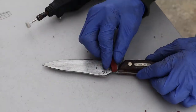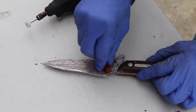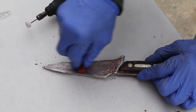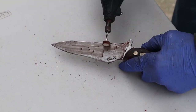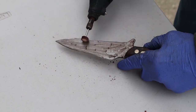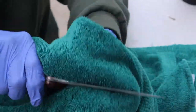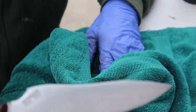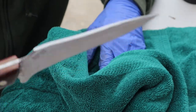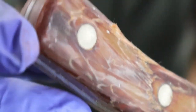Wow, that's sharp! Bang — look at that sexy looking knife! Oh baby, that is sweet!